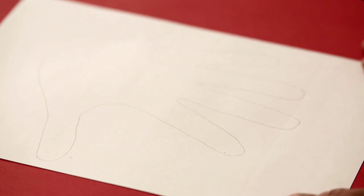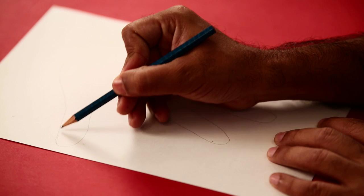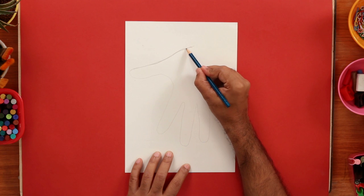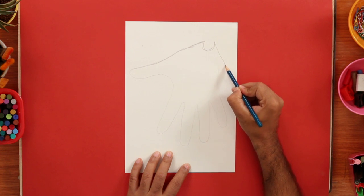Now, I'm going to add details to this. So I just turn it around and we have this form. And we're going to change this form to make it look like a pirate. For that, I'm just extending the line, adding a U shape and then bringing it down and connecting it to the rest of the outline, like this.